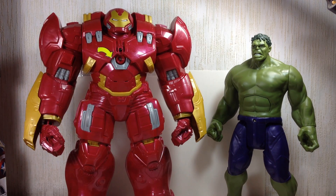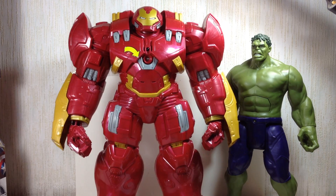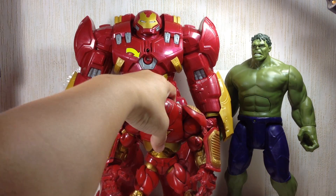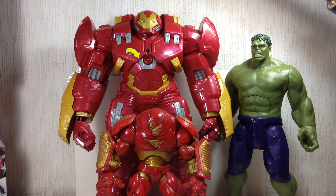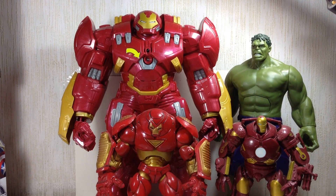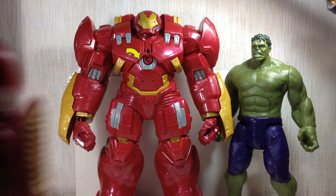He's going to stay there and we'll interact with him later. Here he is with the Toy Biz Hulkbuster — you can see how huge he is. And the Hasbro one — I call it a Hulkbuster but it's not, it's something else, like the Iron Monger. You can see the scale — this thing is just tremendously huge.